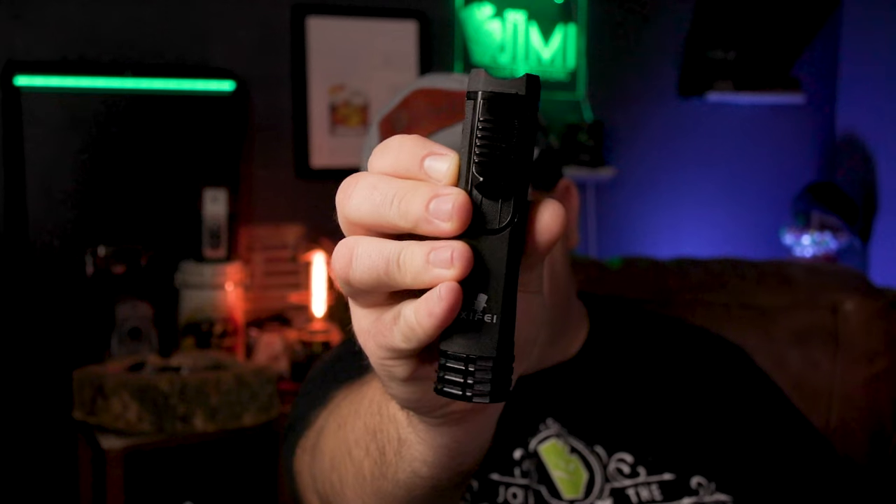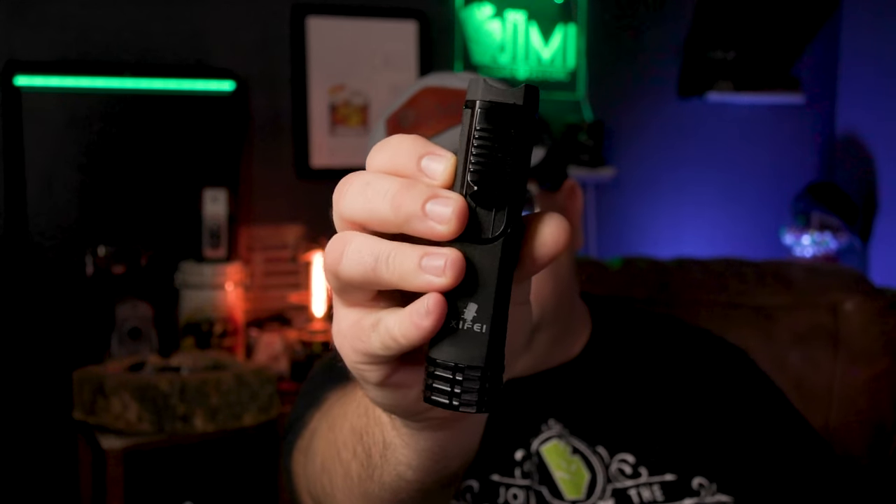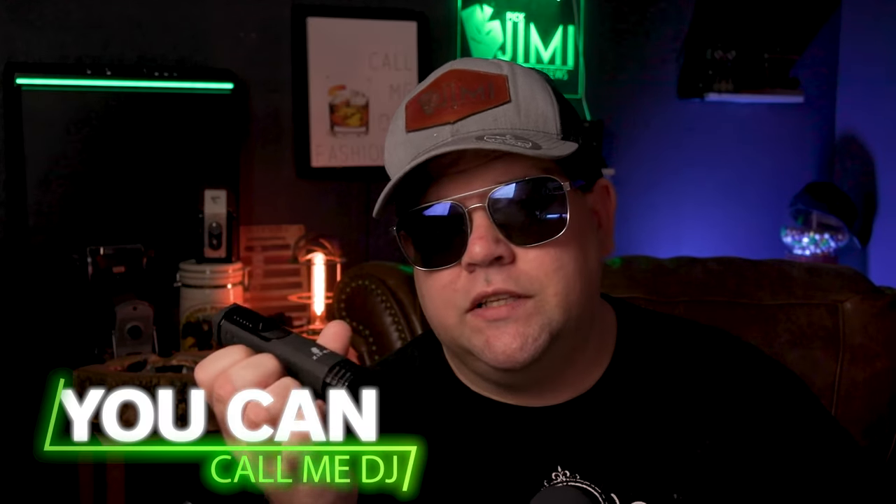I've been using this lighter for over a month now, and I must say I am very impressed with the results. I wanted an all-in-one cigar lighter, and that's exactly what this is. As far as the quality over time, we'll have to see, but so far I really dig it. I don't have too many qualms with it so far.